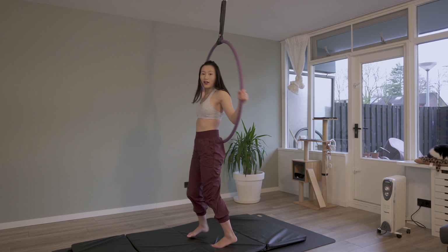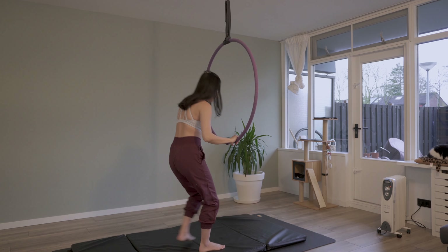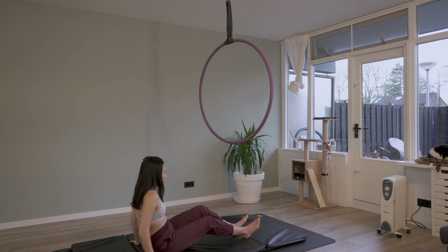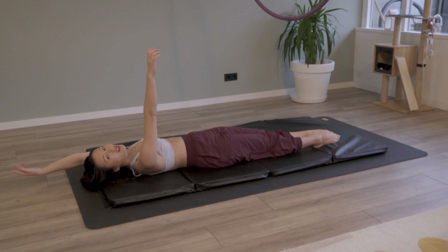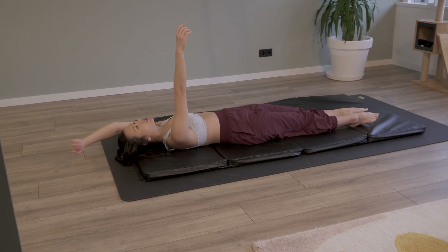This movement is going to help us understand what we're going to do next, which is the mermaid pose. Before we do that on the hoop, I'm going to show you what it's like on the ground. Imagine just like we're sitting on the hoop. Now I'm reaching my left hand to the back so I can come to this laying position — kind of like you're laying in bed, just chilling.